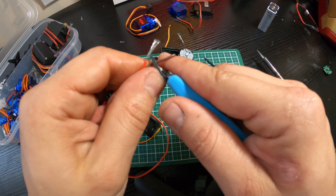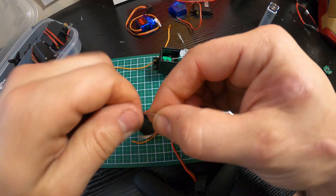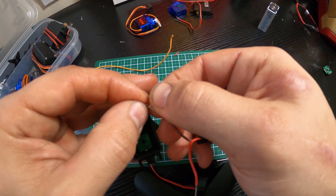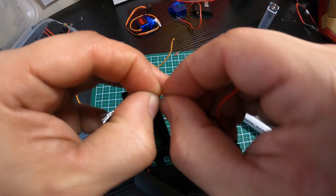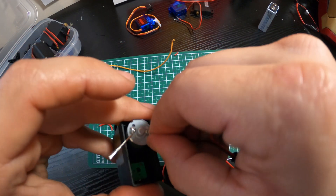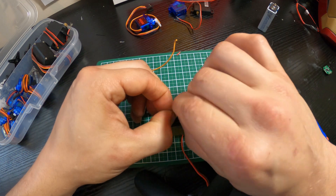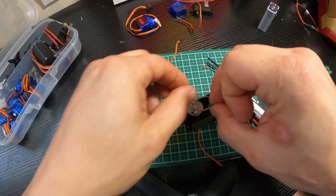With wire strippers, just shear a little bit of the end off. How you want to connect this is totally up to you. I'm just going to twist these together — you can also use butt connectors, heat shrink tubing, or electrical tape. On a bigger servo there's definitely room. Just make sure they're nicely connected and you trust them. You'll also need electrical tape to cover these up — don't use duct tape or masking tape, just do it right.